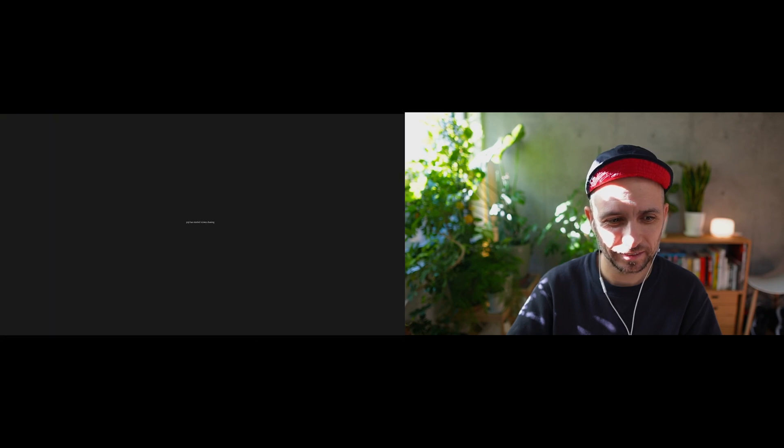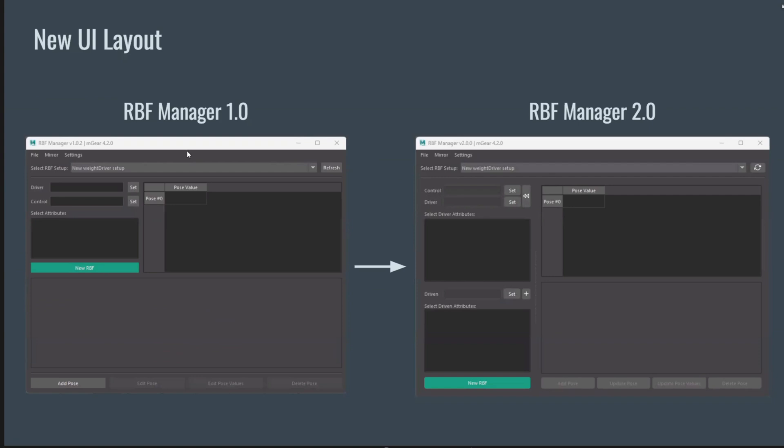I'm glad to be here and thank you for this opportunity to show the new RBF Manager 2. There's no huge change, but it became easier to set up RBF compared to version one. What I was aiming for with this version was to simplify the process, as there were multiple steps involved in generating an RBF setup in version one. Let me share my screen.